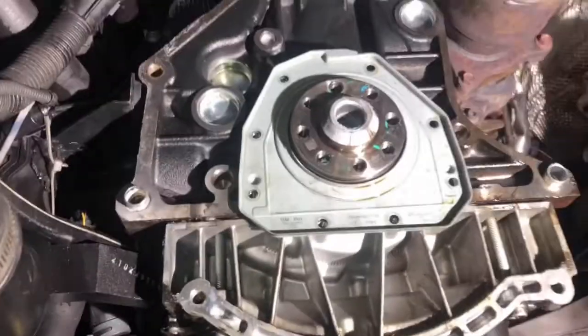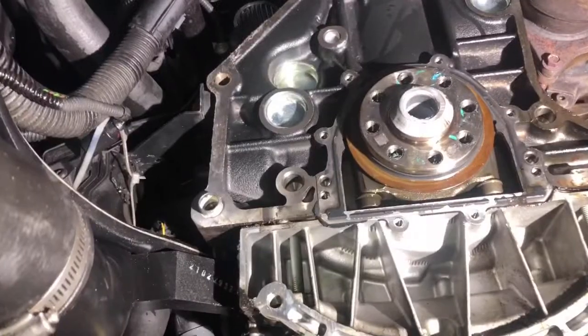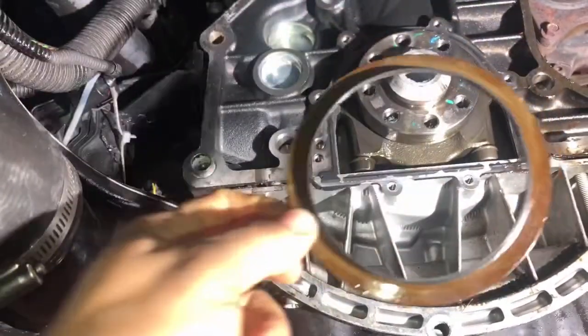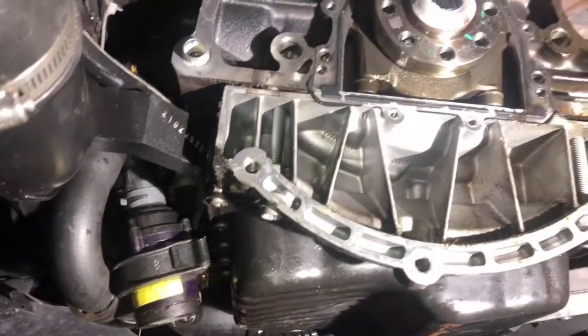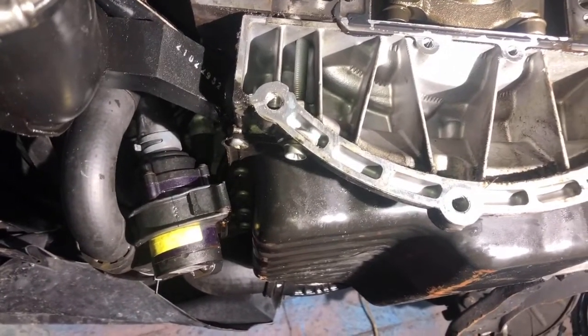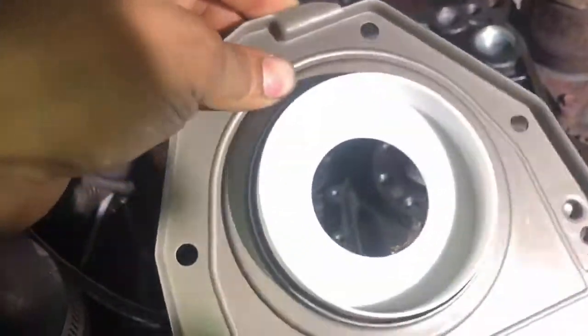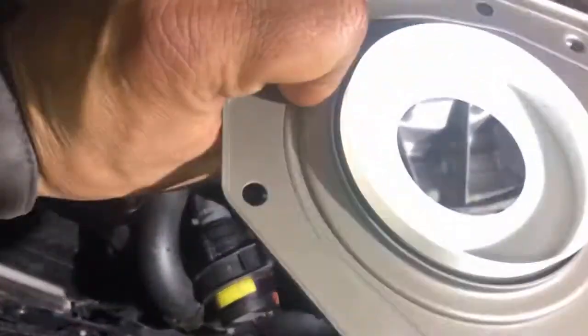I'll show you now where the vacuum leak was. As you can see, the rear main seal is completely broken — that's why the engine was giving a vacuum leak code and misfire. This is a very common problem on this engine. When the rear main seal leaks, the car acts like it has a very big vacuum leak. Here's the new seal — the metal and the rubber piece come together. I'm going to install the new gasket to fix this problem.